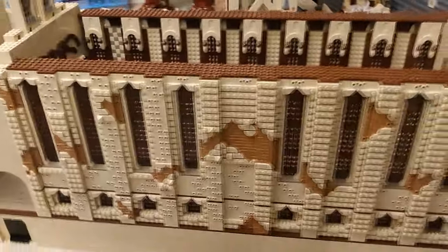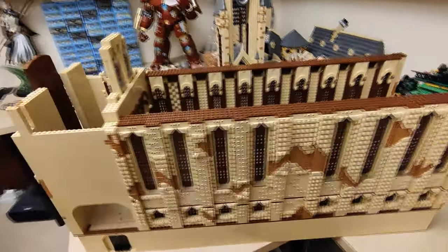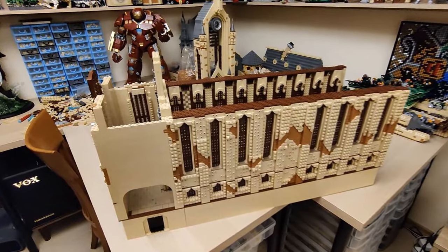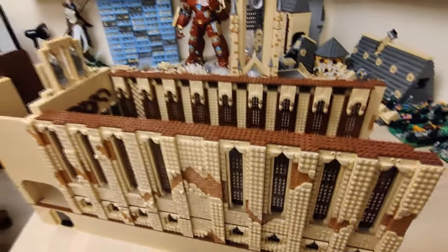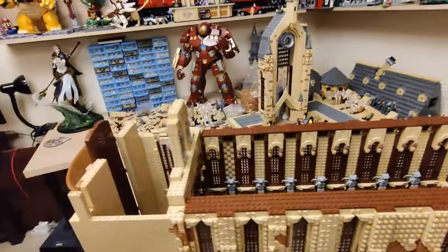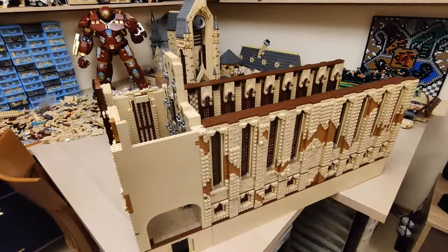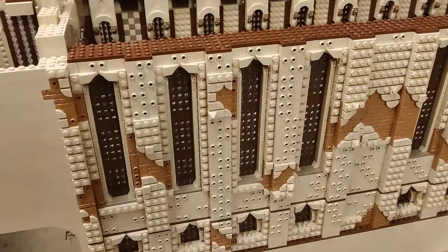Here is the current state of the whole Great Hall rebuild. I did quite a lot of things — was thinking of doing even more but kind of ran out of time, and spent a lot of time building the alternative Hulkbuster over there in the background.